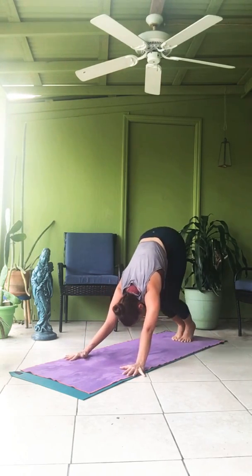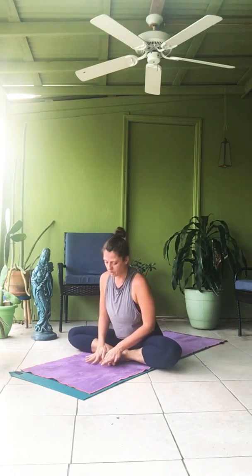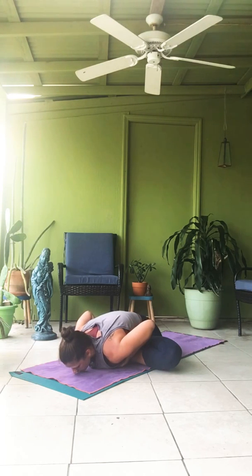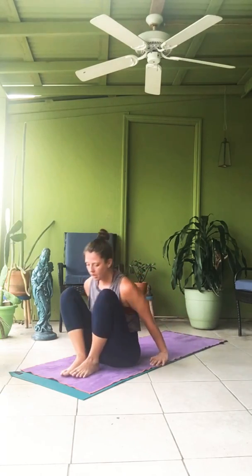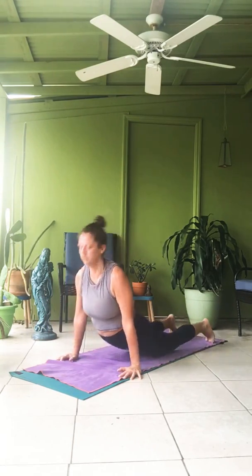Baddha Konasana. Sapta — jump through to sit. Take the soles of the feet together, close to the body. Opening the big toes away, press the heels. Exhale, fold. One. Two. Three. Four. Five. Dasha — inhale all the way up. Ekadasha — tuck the tail, round it down. Breathe. One. Two. Three. Four. Five. Inhale up. Exhale. Coming through, vinyasa.